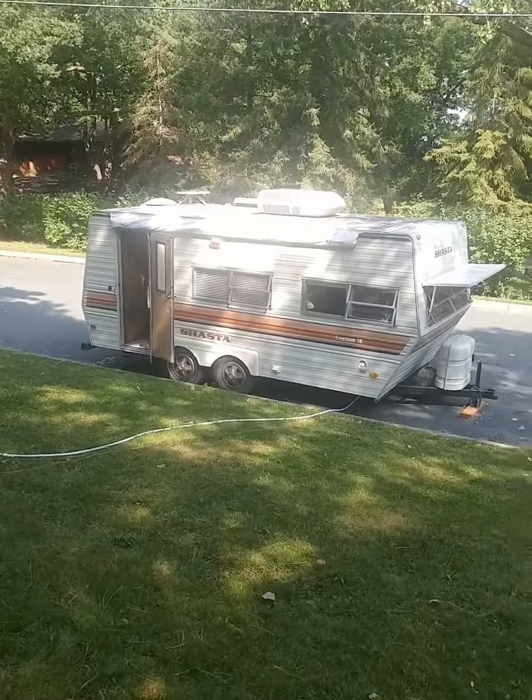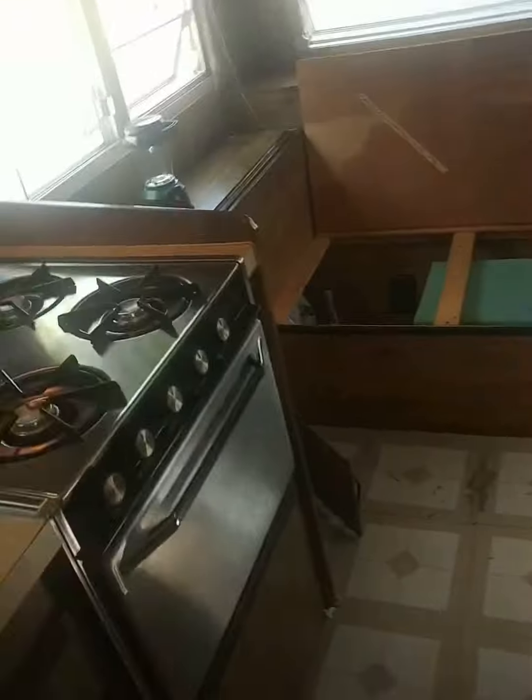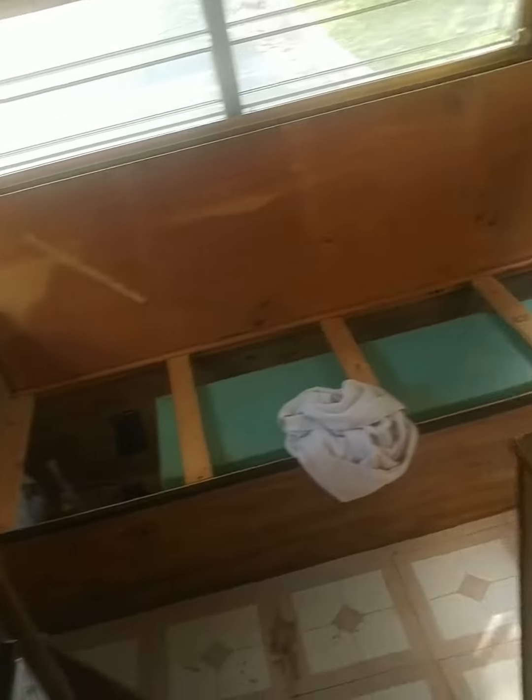Hello and welcome to the Urban Campers Club. This is my debut video and I just wanted to start it off with my first enclosed camper. I bought this in 2017, so it's about five years old, but I pieced together some of the old footage and I just wanted to show you kind of what I did.